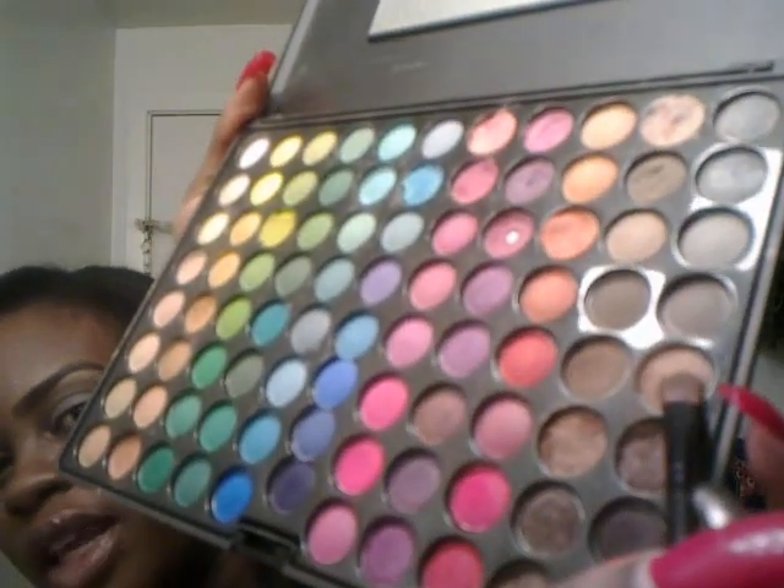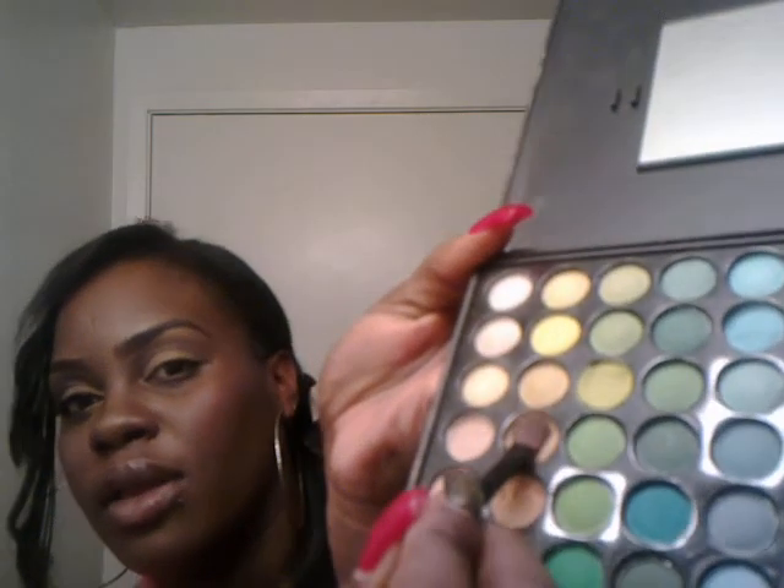We are going to take a small flat shader brush and put it into this light bronzy color from the Coastal Sand 88 palette and put that all over the lid. Then take this light camel color with a little bit of shimmer in it with the same shader brush and put that right over the light bronze color.